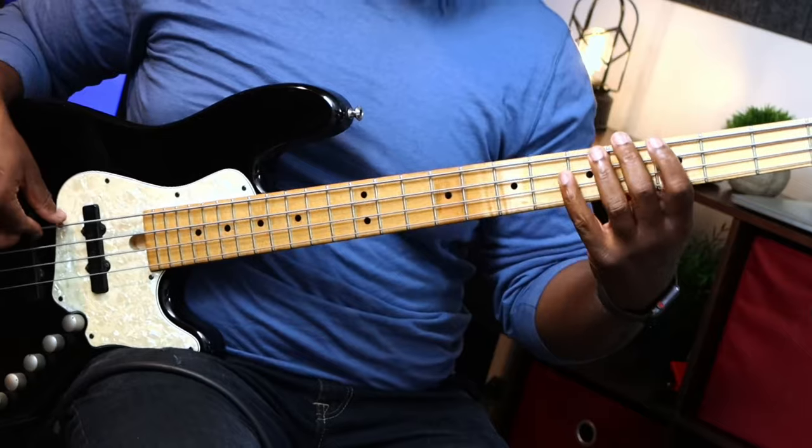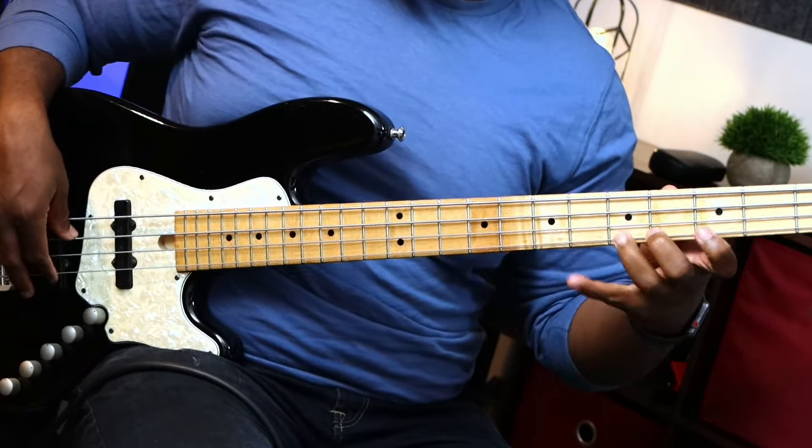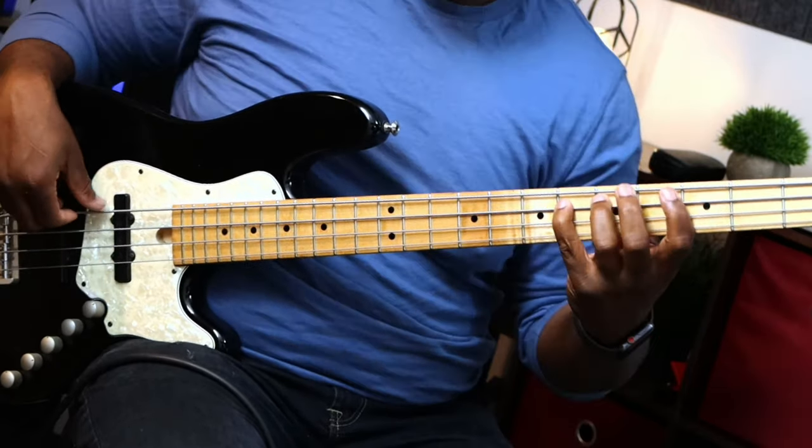Once I got that, I use the sharp four or flat five as a passing tone — I'm not landing right on that D. I'm actually using it to get to the E flat. So D, F, E flat. I'm not landing on it; I'm using it to my advantage.